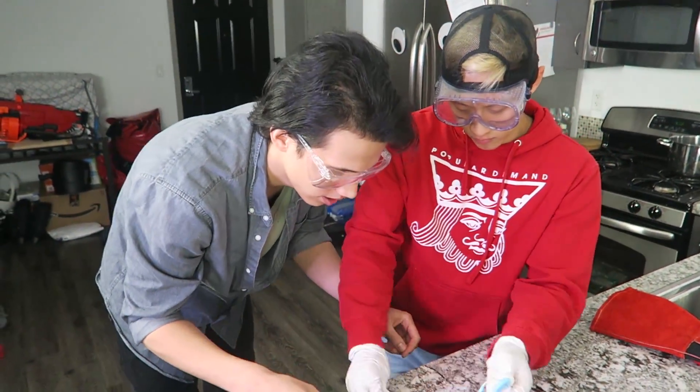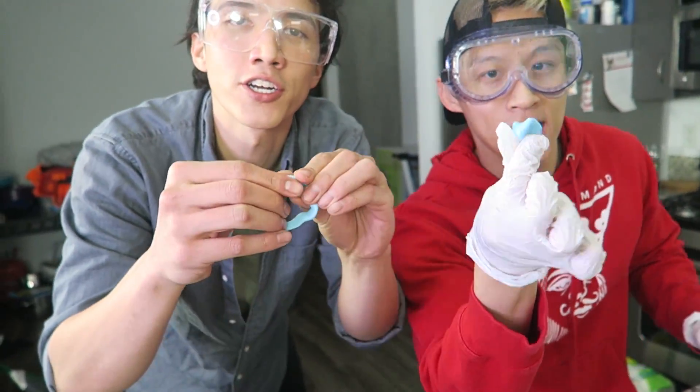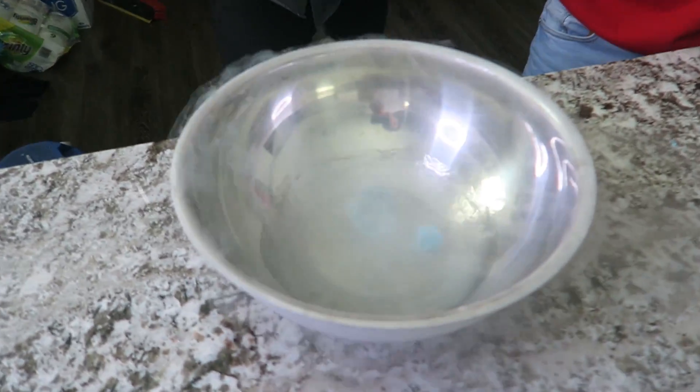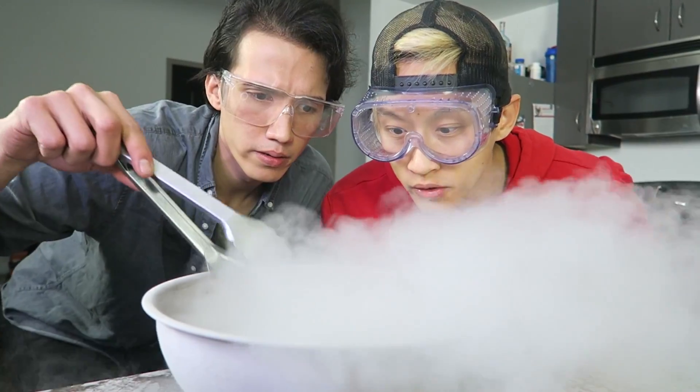I want to make a heart here. Give me one. I'm gonna make this quick though. Circle. Ready? Yeah. I'll just drop it in. Ready? Too big, take it back off. Whoa, it's cooking! Is it cooking? Yeah, it's cooking!